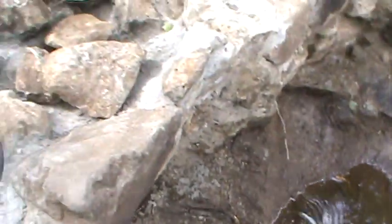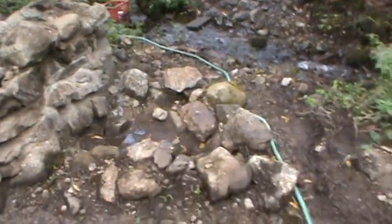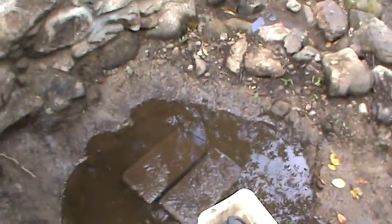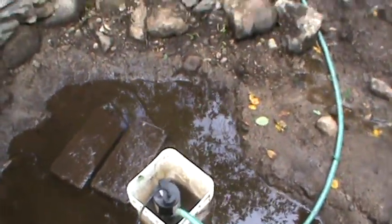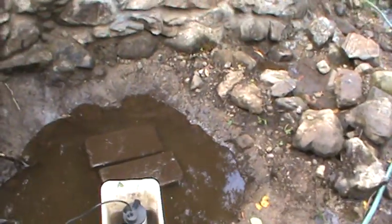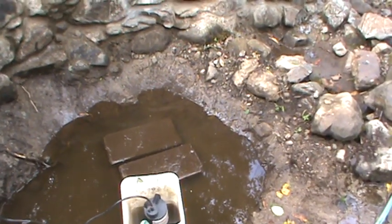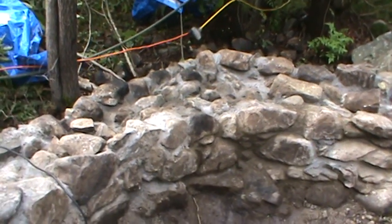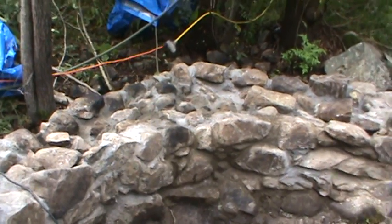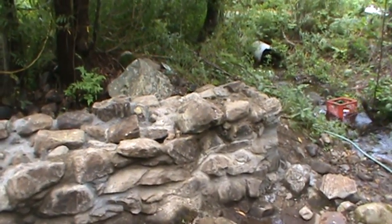The pump is unplugged — it's just using the siphon effect to pull the water out, and it's doing quite well. I'll let this drain and let the rock wall let some of the moisture come out of it. It really doesn't matter too much with the moisture.